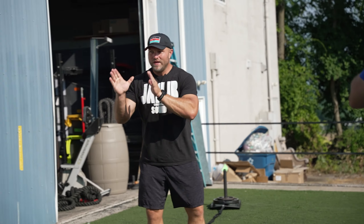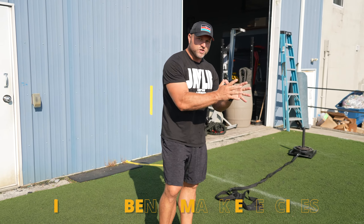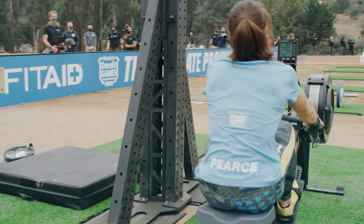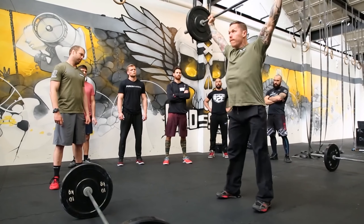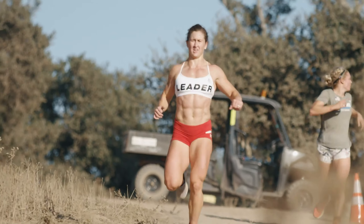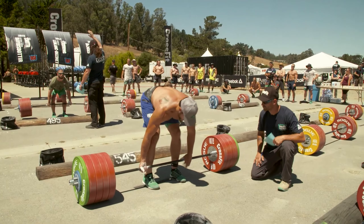When CrossFitters come in here at Garage Strength, we find the benchmark exercises that CrossFitters typically do on a regular basis, and then find the movements to make those exercises better. Double unders was the first one, the second was barbell cycling, and the third is sprinting. Sprints often happen — they could be 400 meters, 800 meters — and even between barbells we've got to think about accelerating as quickly as possible.